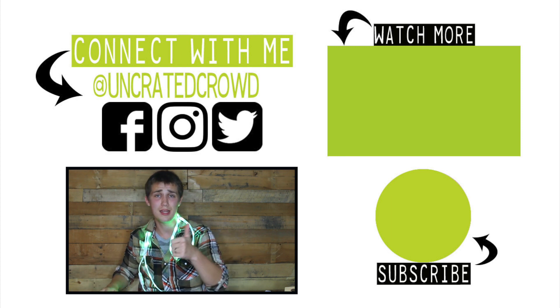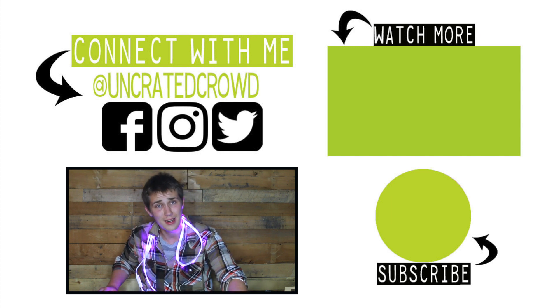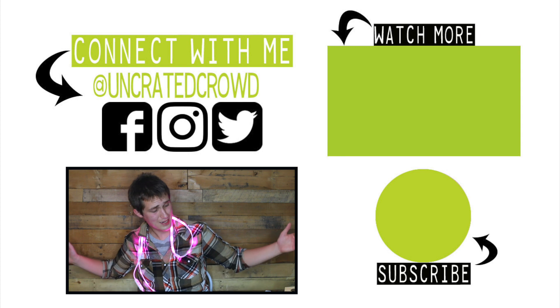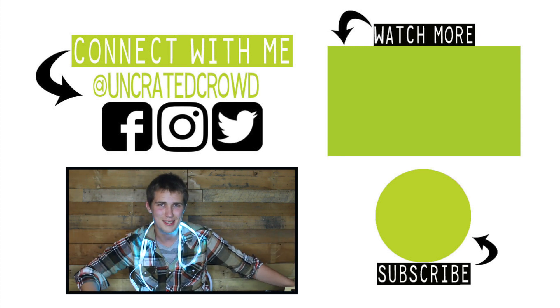I hope you guys enjoyed this video. If you did, hit that thumbs up, hit that subscribe button if you're new and want to continue to see crowdfunded items come to life. And with that, we will see your wonderful faces next week.